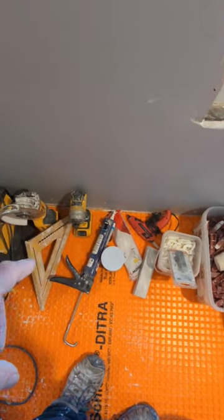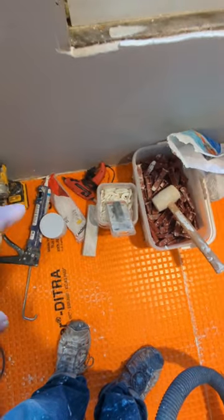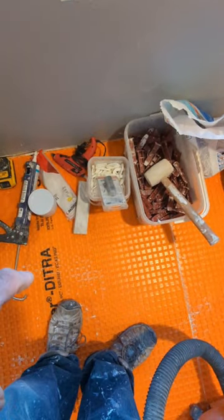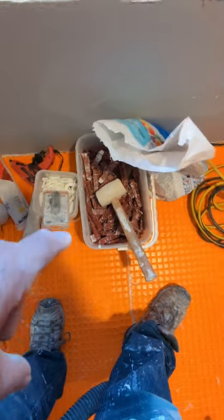Impact driver, caulking gun, wedges, glue gun, crumping stone, horseshoe wedges, grinding bit for the grinder, wedges and clips, snap cutter, and the wet saw in the other room.